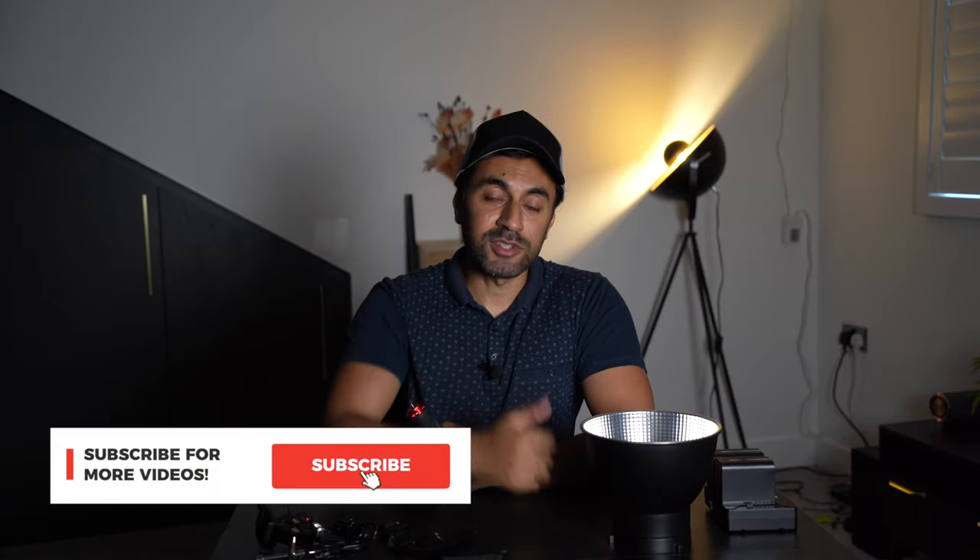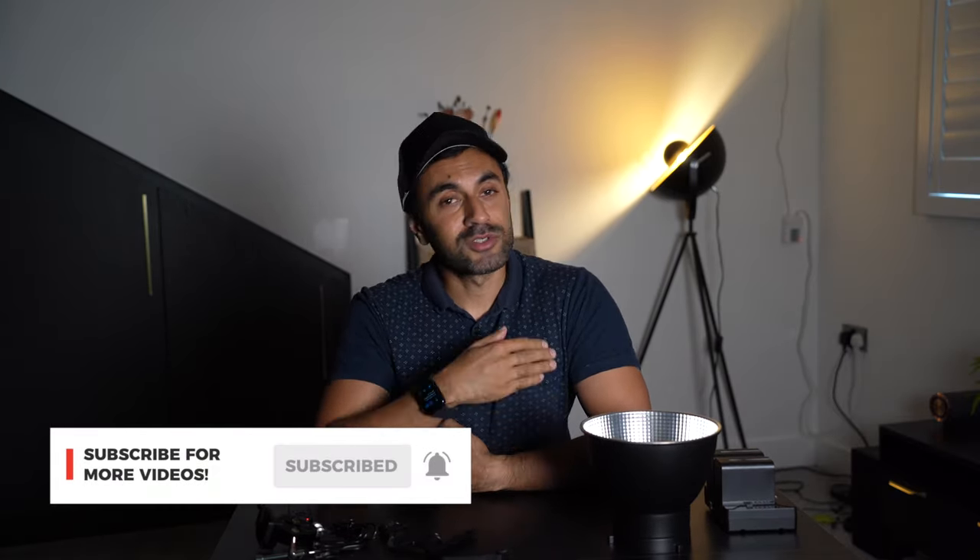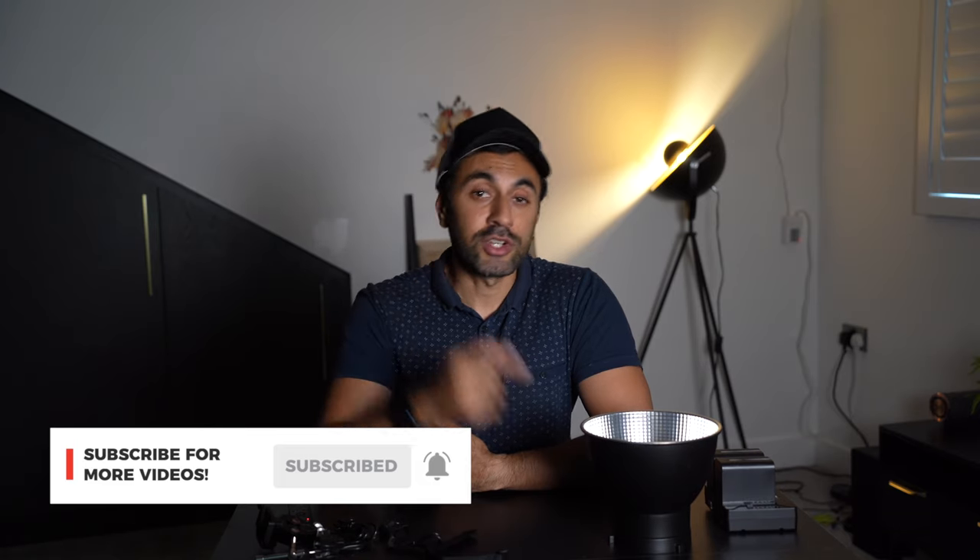That's it guys — if this was useful make sure you give this video a thumbs up and subscribe. I've got new tech videos out every week which I know you're going to like, and I'll catch you guys next time — take care.